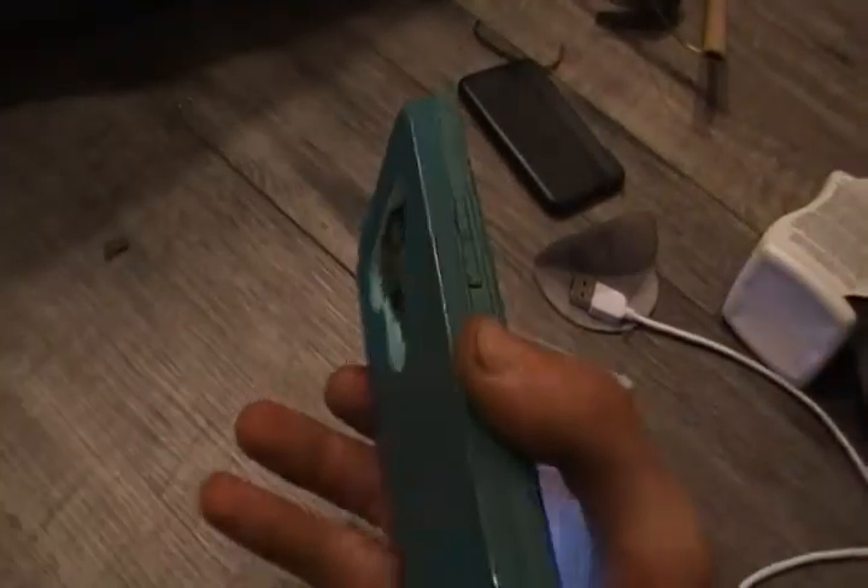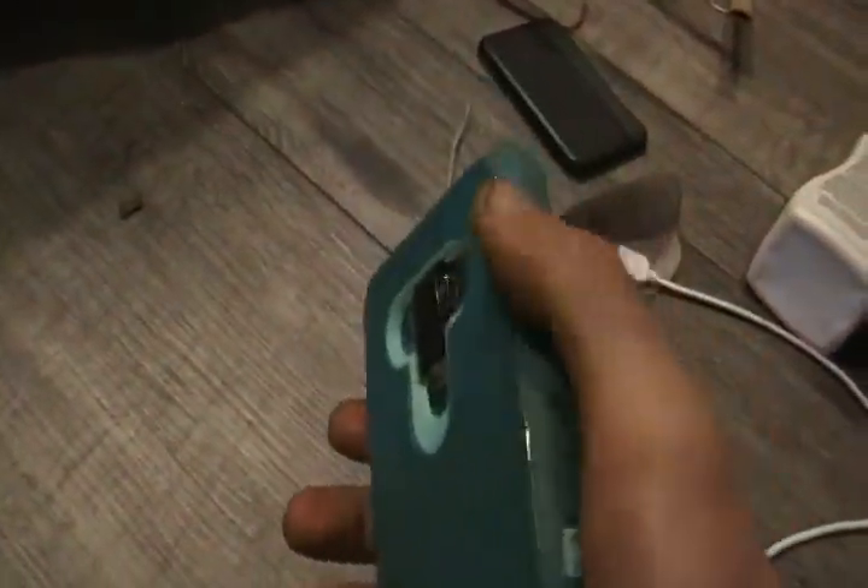It doesn't look bad, doesn't give a bad impression. There are limited OtterBox options for this kind of phone, and these are the real options. Way better than the other one — the Samsung, whatever the hell it was.